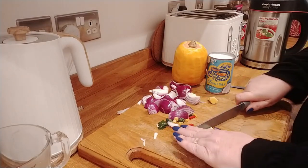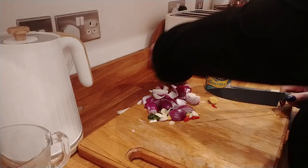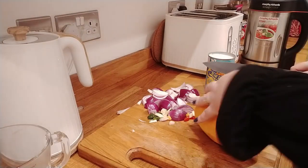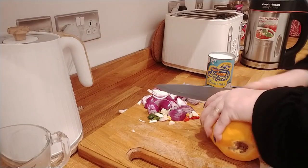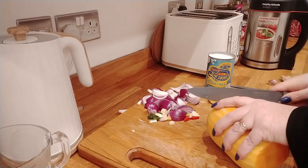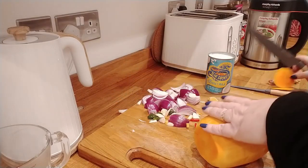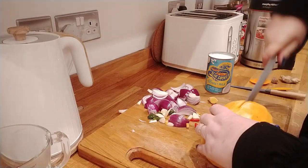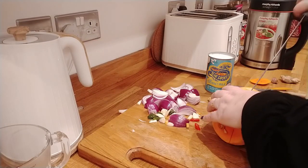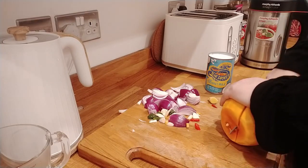I'm just going to crush the garlic, although I don't really need to because I'm going to chop it as well. I'm making a smooth soup — I'm not a fan of chunky soup. So I'll just cut the top off this squash. I'm not using the sharpest of knives, to be fair, but it's gone through quite well.